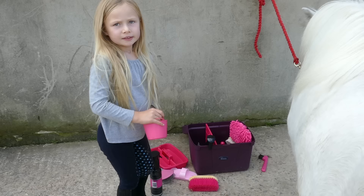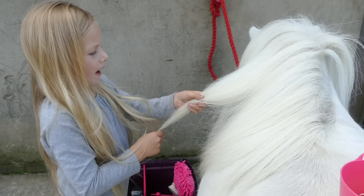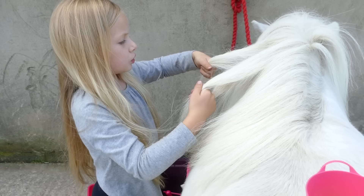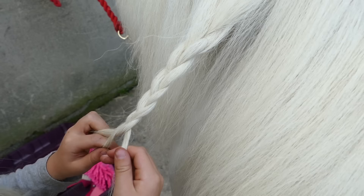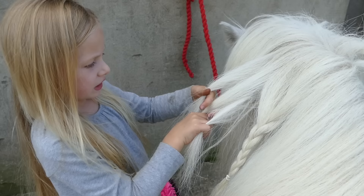So now I'm going to be plaiting his mane. This little tiny bucket is really helpful — it's easy to put the bands on his back. So you always need to start — if you don't know how to plait, I will do another video on how to plait. But this is how you plait: you take a section, cross one over, then the next, then the next, and just keep plaiting the same steps over and over. Always keep going the same way — that's what you'll need to do.